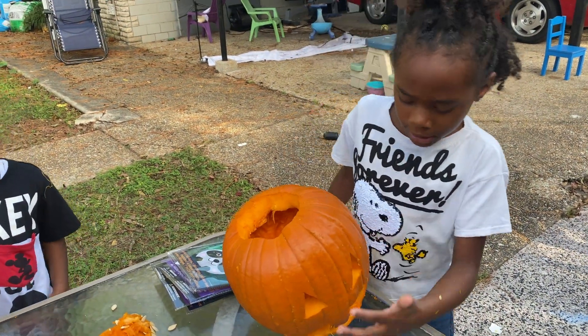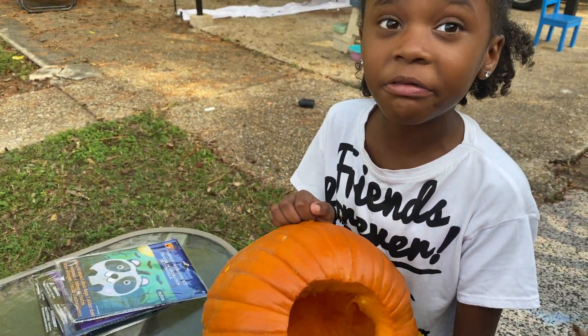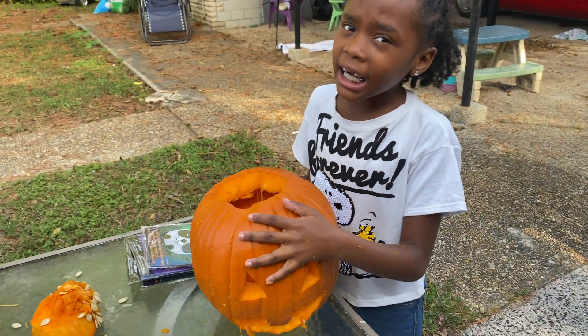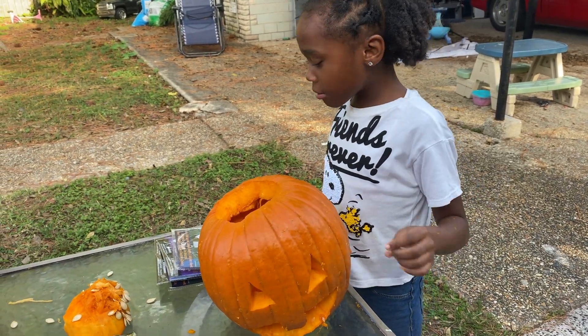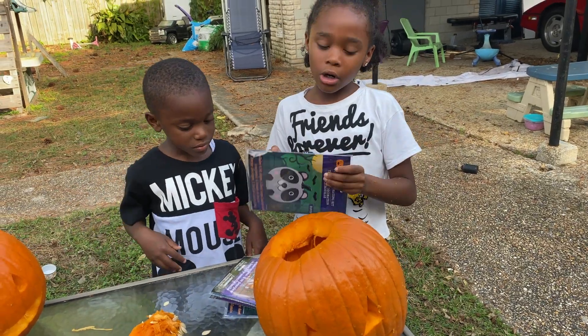So guys, you see we carved the pumpkin and we took all of the nasty stuff out — very nasty, but it kind of smelled good. Now we're going to put on the stickers. Let's get started.